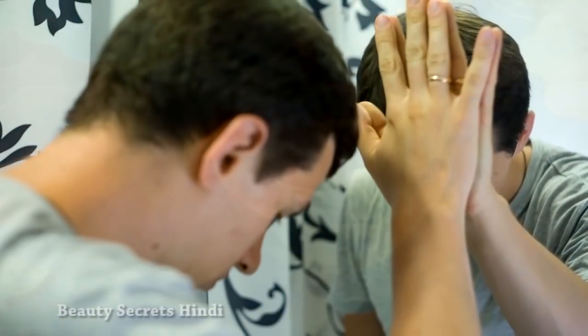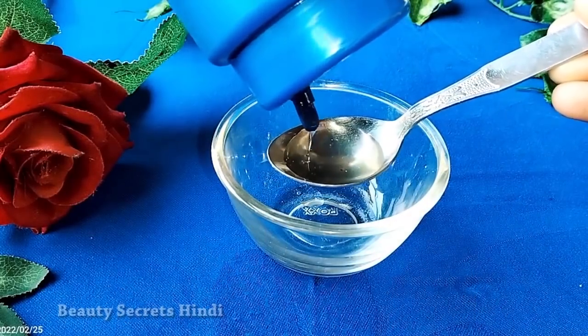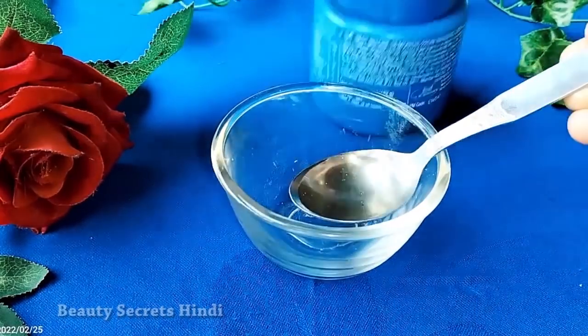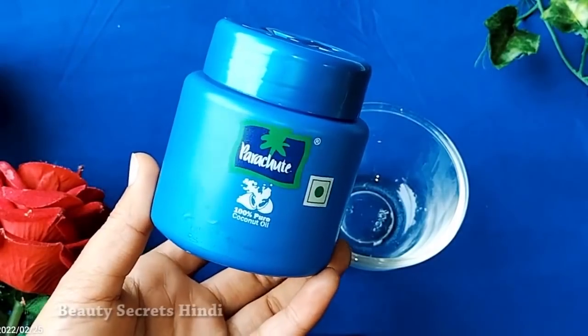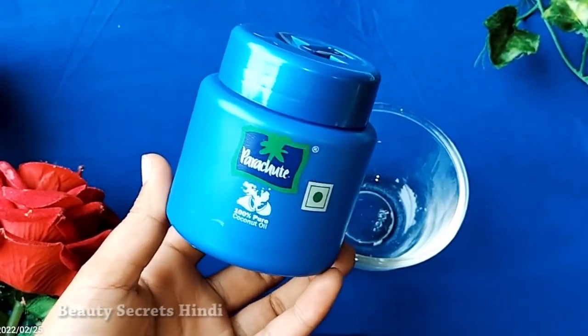I am going to share with you today's video of a DIY remedy. If you use it one time, your skin will feel so soft, clean and smooth that you will love your skin. In this video, I am going to tell you how to use coconut oil for your skin, which makes your skin smooth and soft.